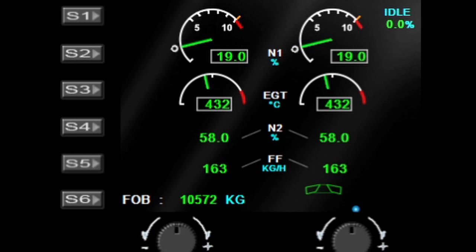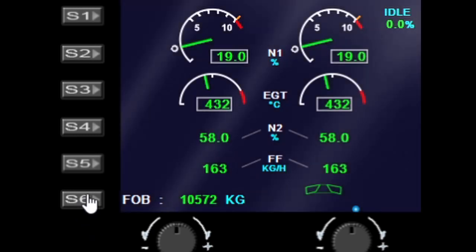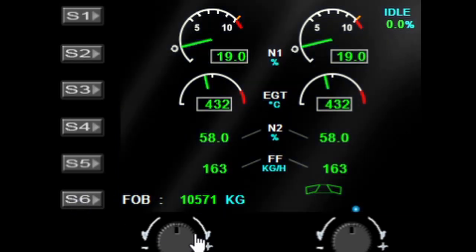The S buttons are mostly not used, with the exception of the S6 button which will toggle the background color from black to blue. This is linked with other gauges so all gauges will change between the black and blue schemes. The left dial is used for menu control and the right dial is also used to activate the menu.